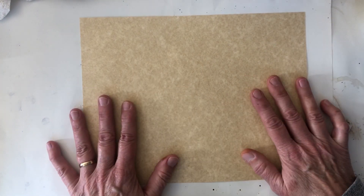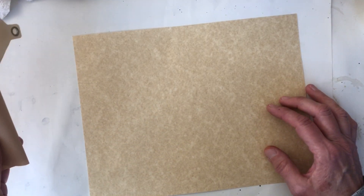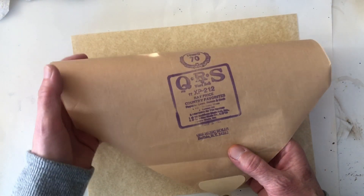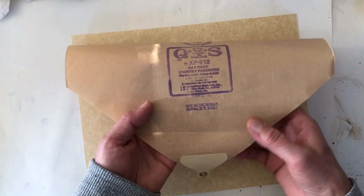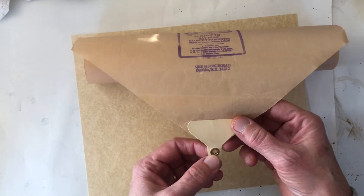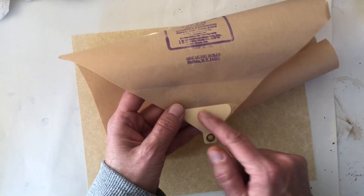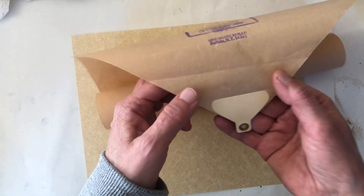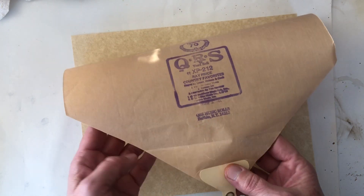I'm hoping to just make an envelope using some of this. This is the beginning part of the roller paper. I guess you hook this into whatever and then it keeps rolling, right? So we're going to utilize this part right here, which I think is pretty cool. Too bad you only get one of those per roll.